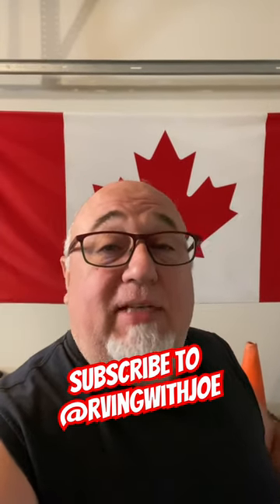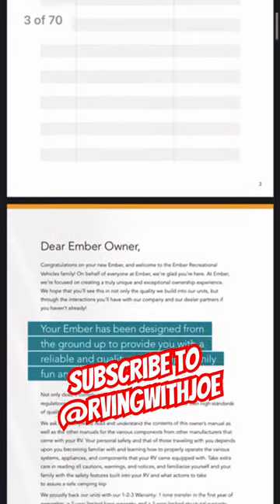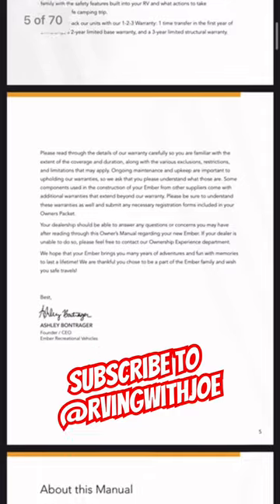Maybe download the PDFs in advance. I've saved them out to my cloud account and to my phone, so when I'm traveling I have access to all the manuals right there on my phone. That's the best suggestion I have for you, so make sure to check out that website at EmberRV.com.